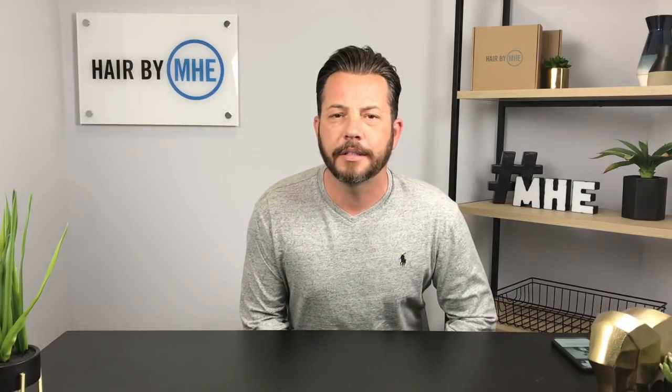Welcome to the channel, guys — welcome to the hair experience. I am Curtis, your guide to getting luxurious hair back on your head for not a lot of money, no surgeries, no pesky pills.